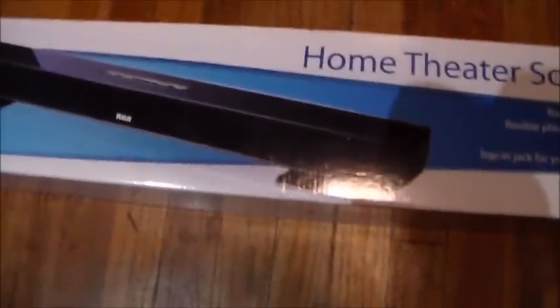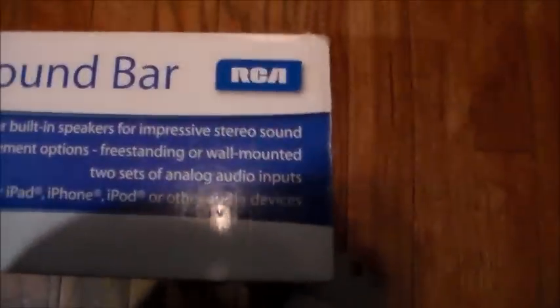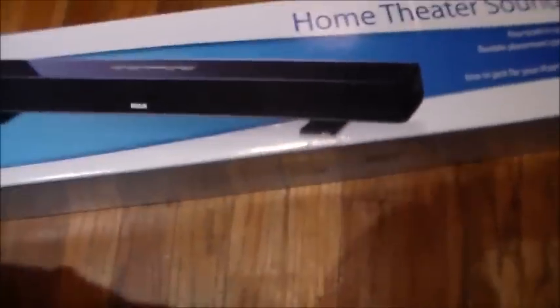Hello YouTube. I just wanted to show you this RCA sound bar I bought. It's this model right here, the RTS735E. It has four speakers in it, and it roughly cost me $40.